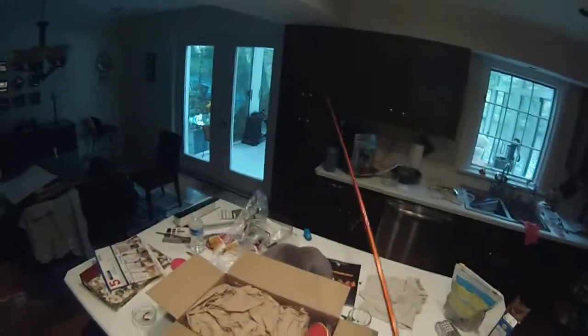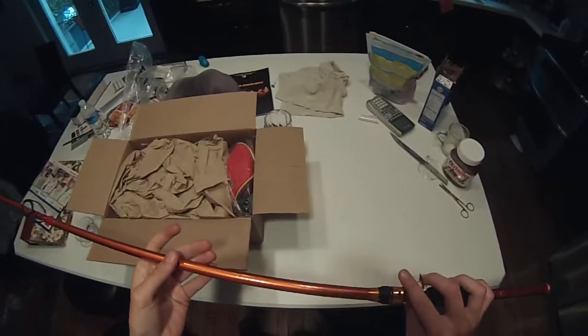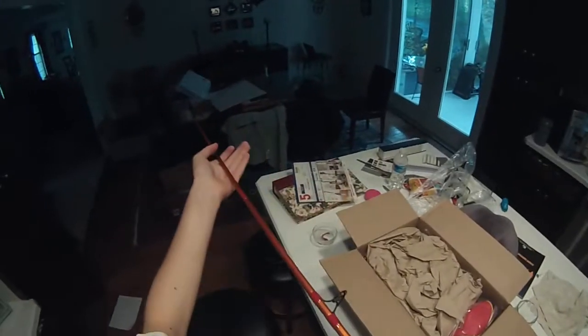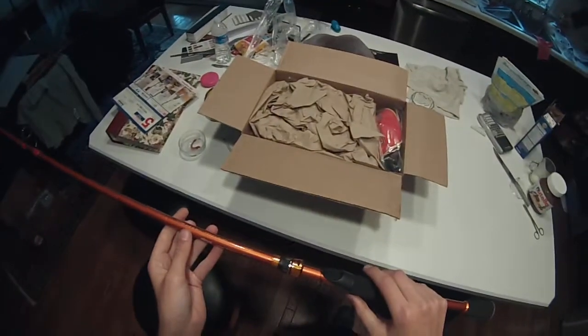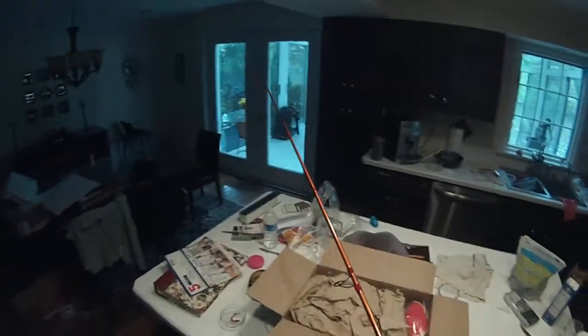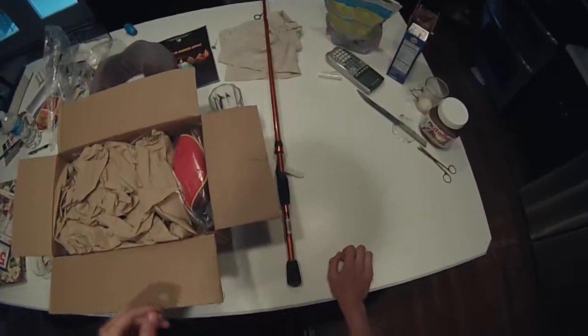So I'll start off with the rod I bought. I bought an E21 Carrot Stick spinning, 7 foot, it's a medium. This is an E21, and basically this is a $100 rod, but Tackle Warehouse, which is where I bought it from, was selling it for like $68, so that was good.